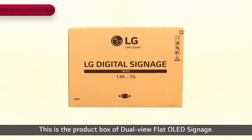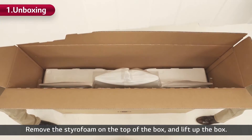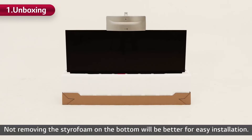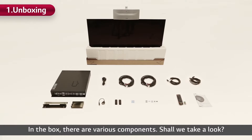This is the product box of dual-view flat OLED signage. Using the box cutter, carefully open the box. Remove the styrofoam on the top of the box and lift up the box. Not removing the styrofoam on the bottom will be better for easy installation. In the box, there are various components.